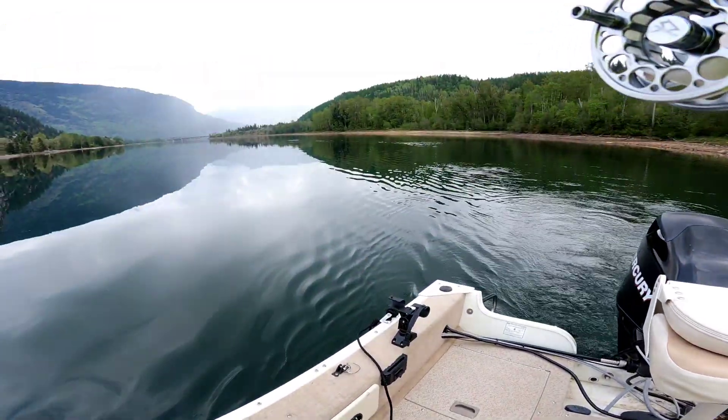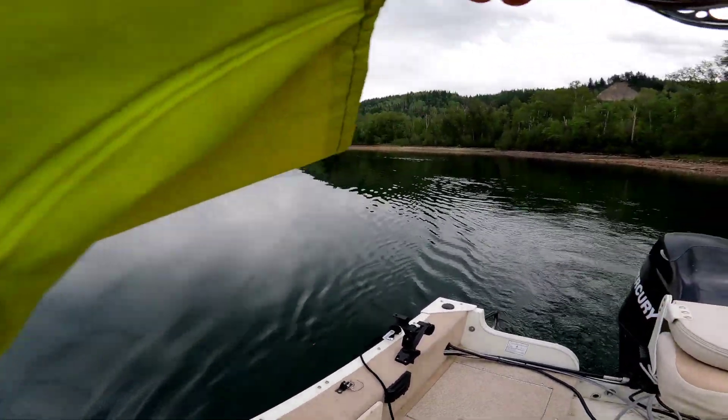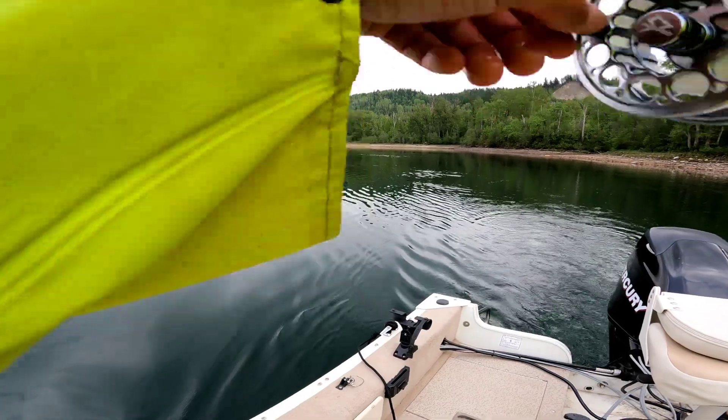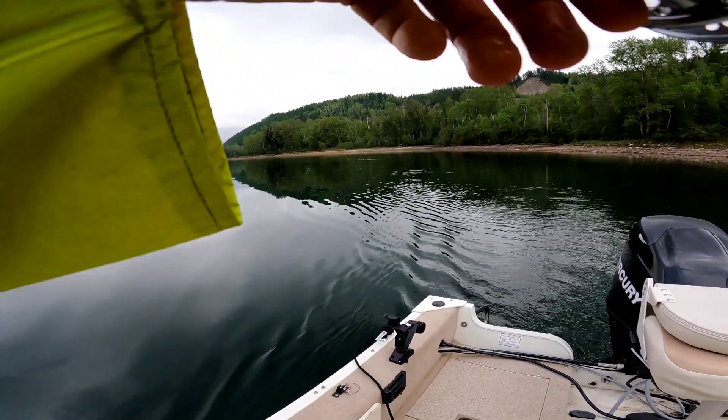Just hooked up — literally put out this little lineman 75 feet back with a piece of nightcrawler on the hook. It wasn't even trolling 30 seconds and fish on!